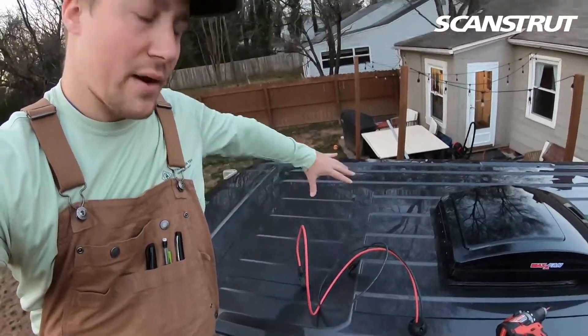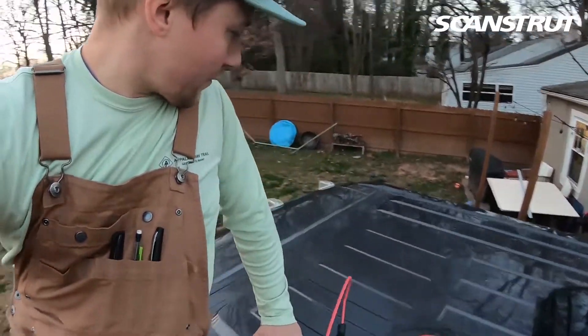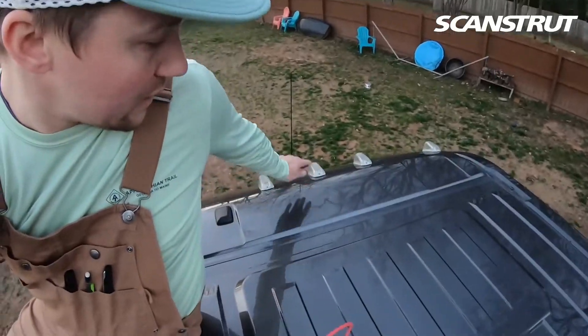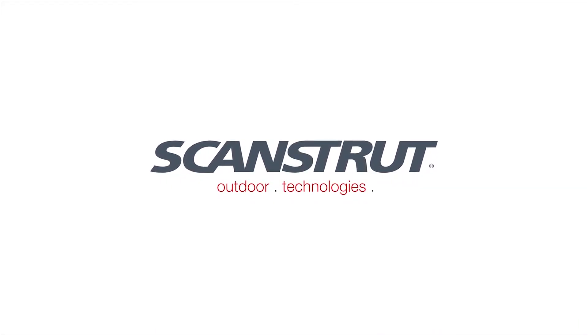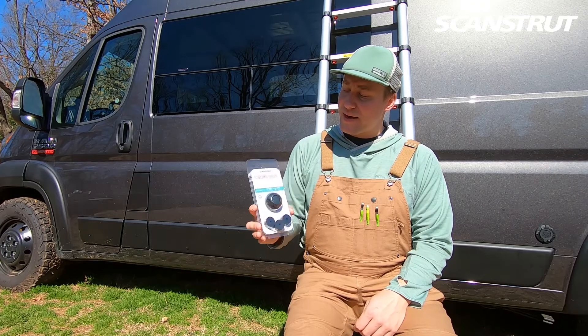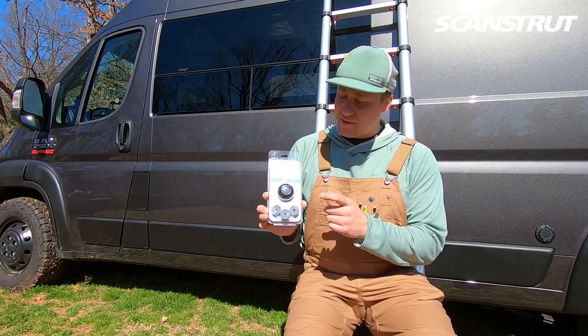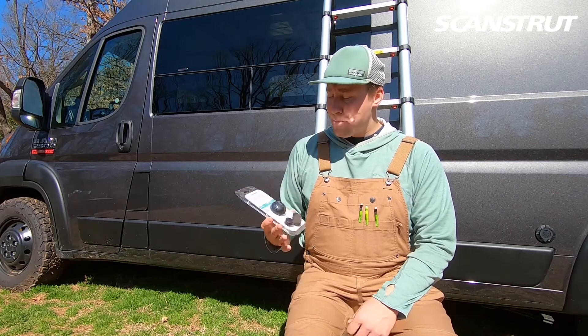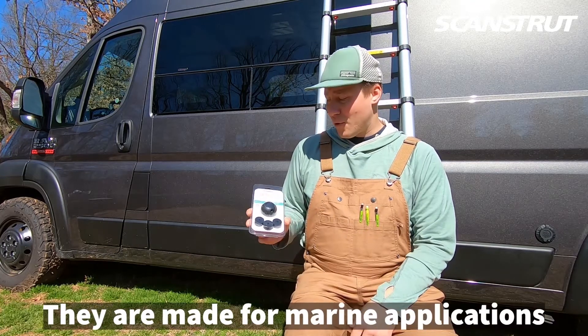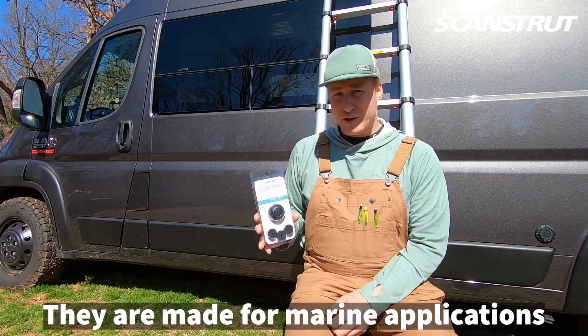We're going to have two solar panels back-to-back here that run basically up to the front lights. Today we're going to get up on the roof and get the ScanStruck cable seal in. It's for our electrical wiring that's going to run from our solar panels. These are completely waterproof, so I think it'll be a pretty legit connector.